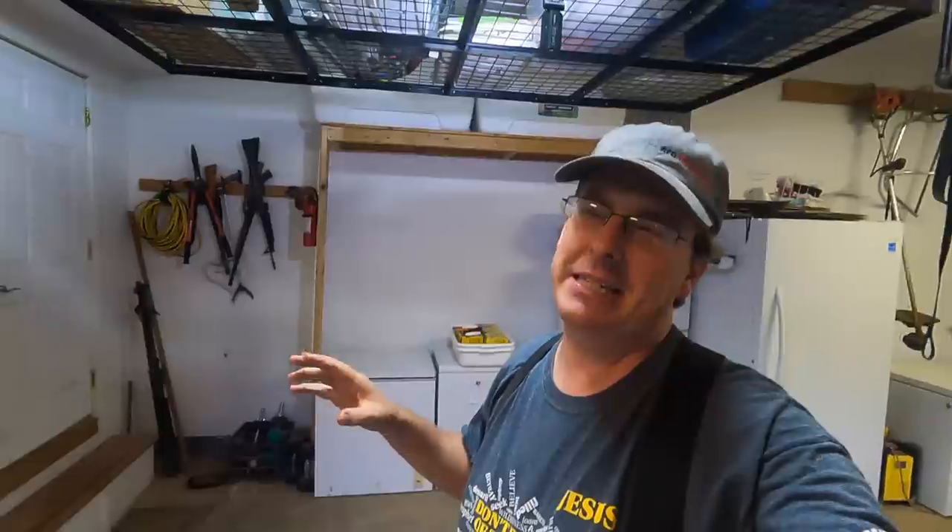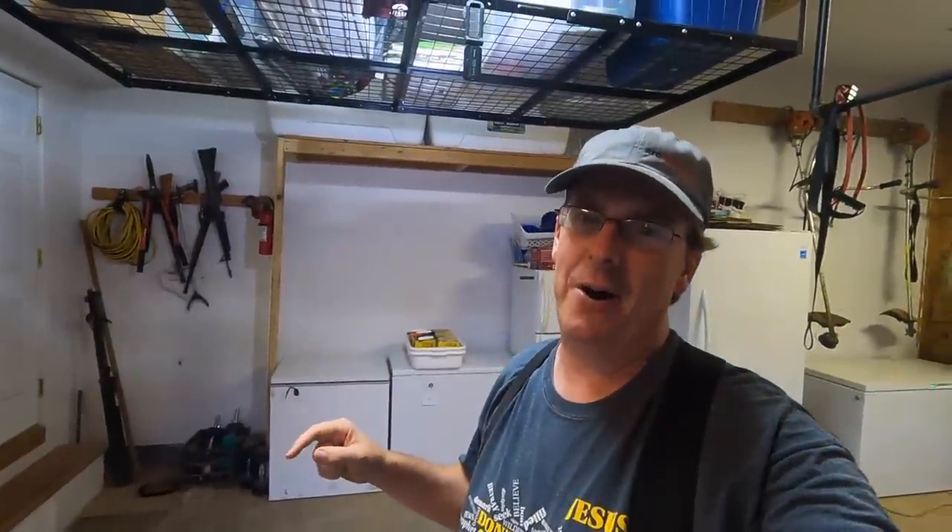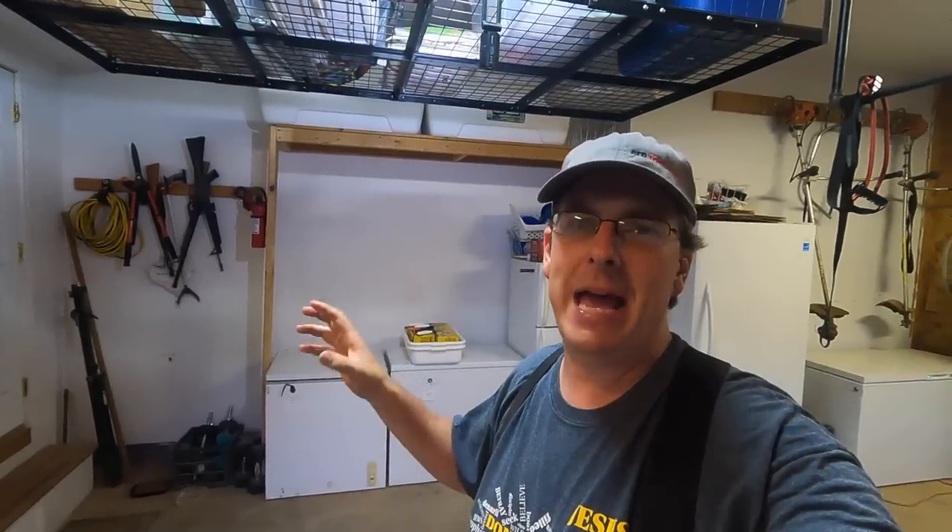Hello everybody, welcome back to Red Toolhouse. Today I want to come inside and talk about something I think is kind of important right now. Let's talk about freezers and some great tips on how to manage, maintain, and fully utilize your freezers.